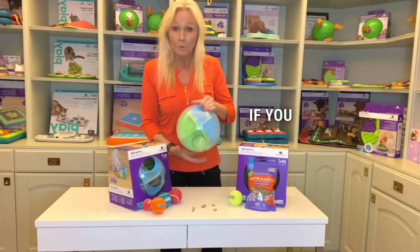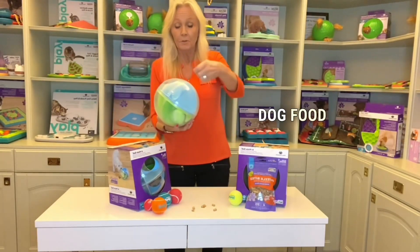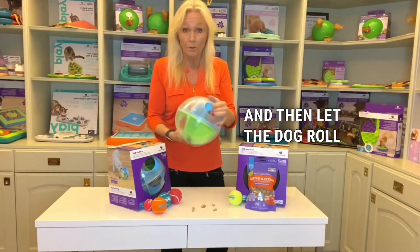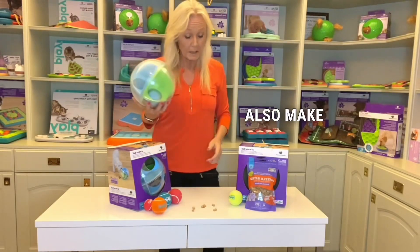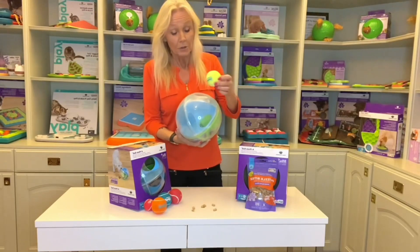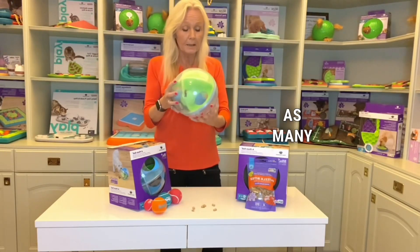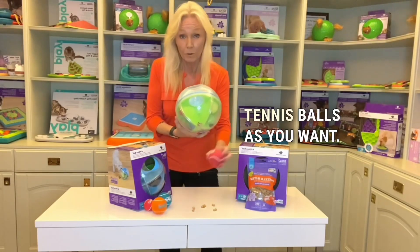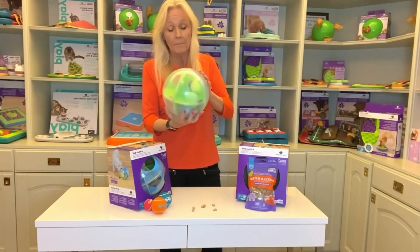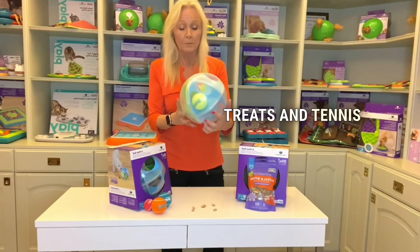You can also just pour dog food inside the maze and then let the dog roll the food out. But you can also make it even more challenging or more fun for your dog — you can fill it with as many tennis balls as you want. If your dog loves tennis balls, that is a perfect way to let the dog work all the treats and tennis balls out.